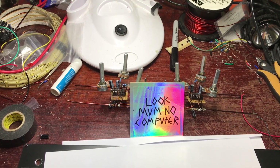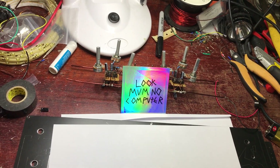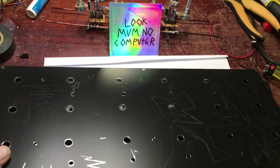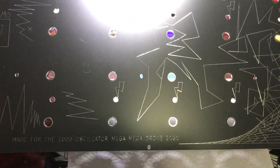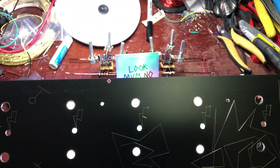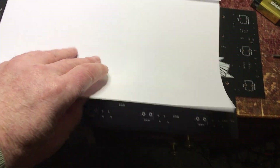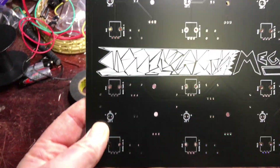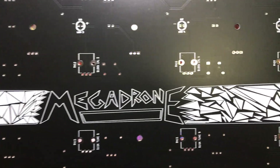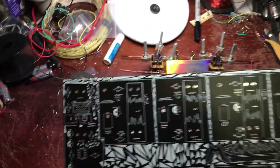Pretty excited - it's arrived from Look Mum No Computer, thanks Sam, good on you mate. This is the Mega Drone panel, the Mega Drone 2020 - look at that, look sensational! Sam sent it all the way from England to Australia and it didn't take long at all. Here's the PCB - Mega Drone - it's sick, and there's the sticker. Here's the back.